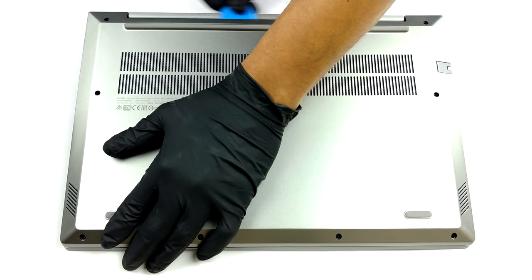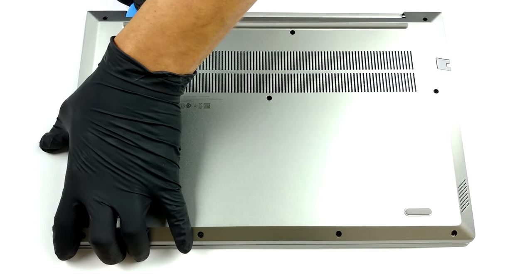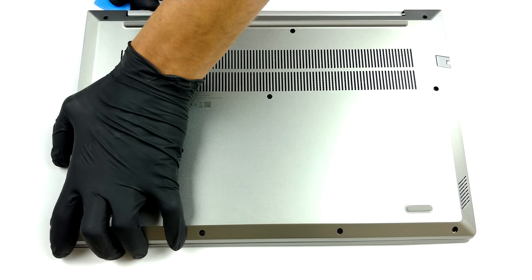To get inside this notebook, you need to undo all 10 Phillips head screws. Then carefully pry your way around the bottom panel, starting from the back.